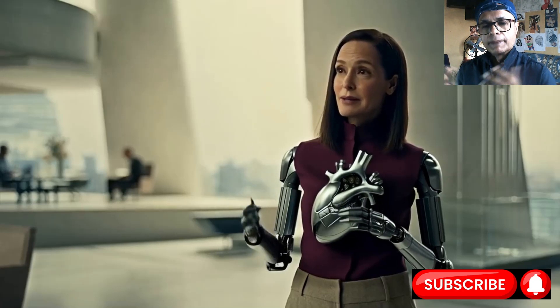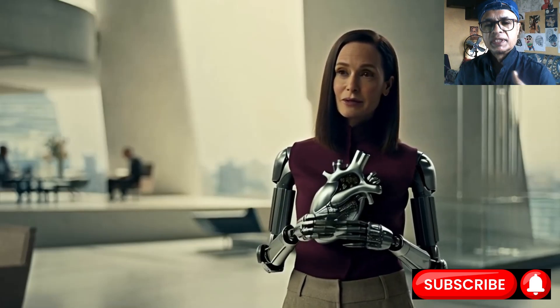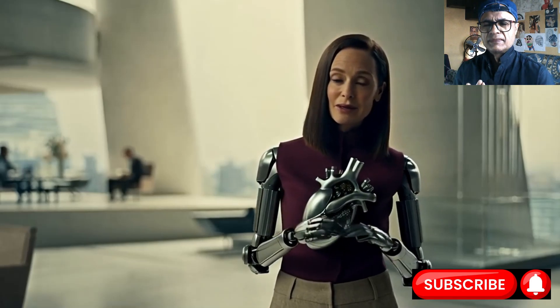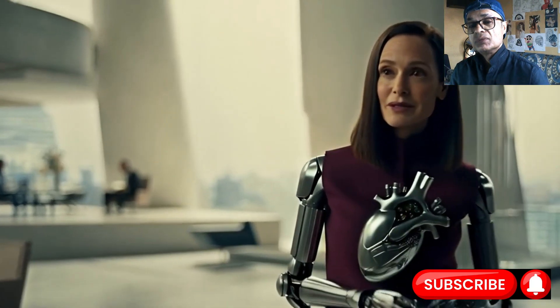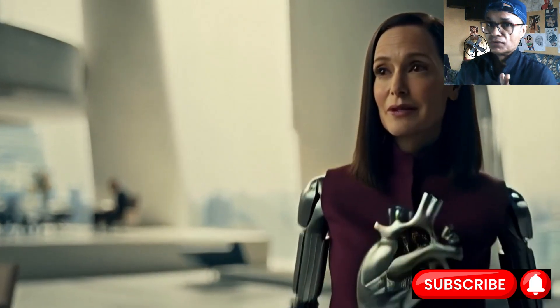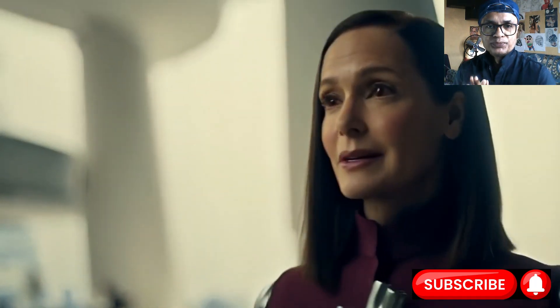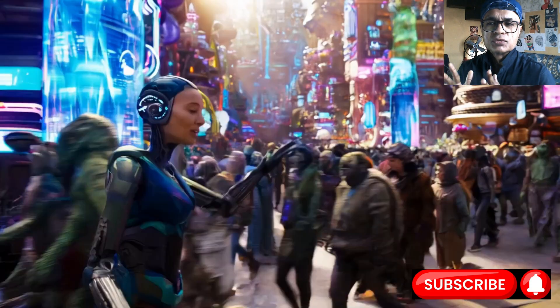Think about walking. You know where your foot is. You don't look all the time — you feel it. You know it, whether it is flat on the ground or just touching your toes. The robot needs to feel too. Our robot partners need to feel too. Why? Because there are so many reasons.